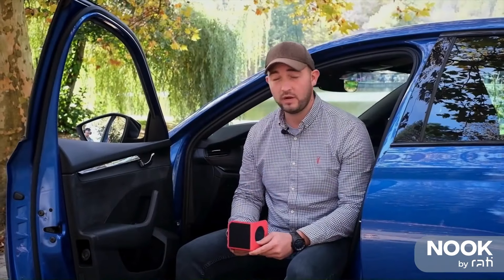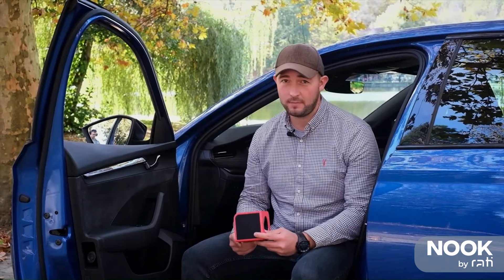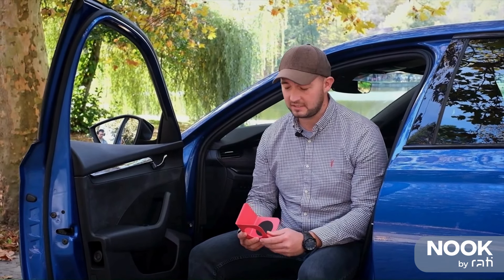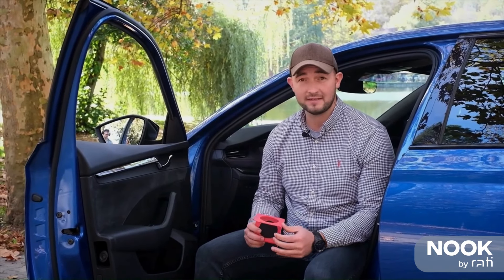I've got a solution for you. Here we have the Nuke, which is a car boot stabilizer. It has a very simple shape with loads of different uses. However you turn it, it has a different functionality.